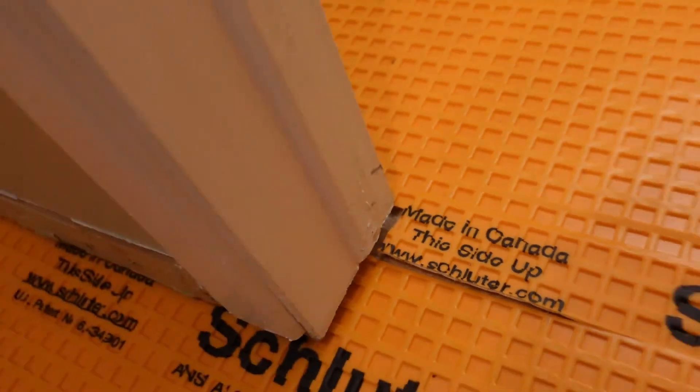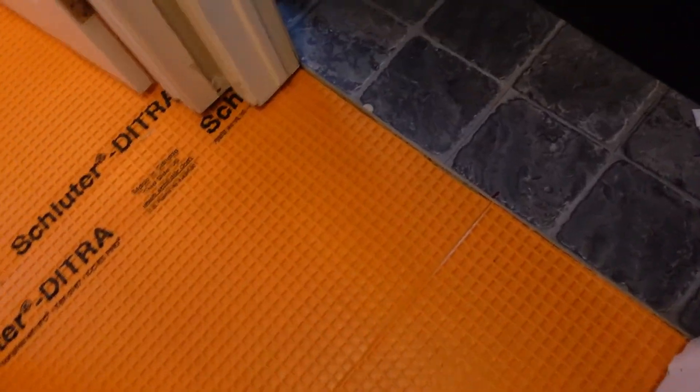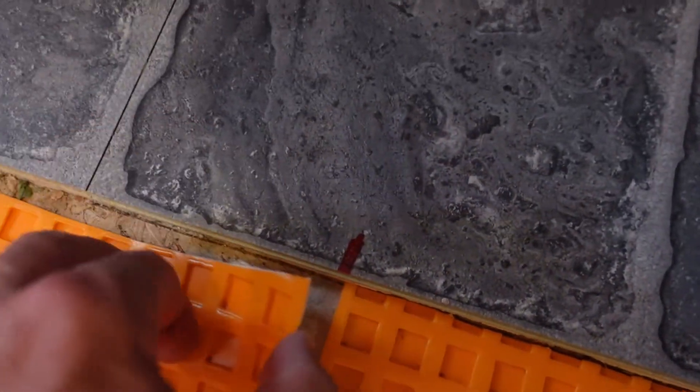I made a couple of cuts to get around the door and under the door frame so the tiles would go under it nicely. Before lifting the DITRA, I marked where it sits on the floor so that when I put down the mortar base I can drop it right where I want it without having to mess around too much.